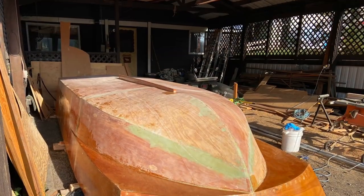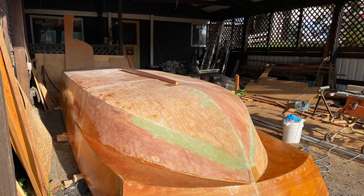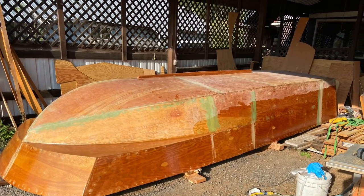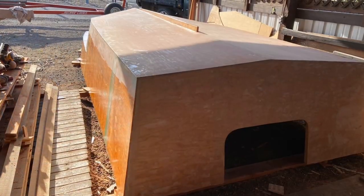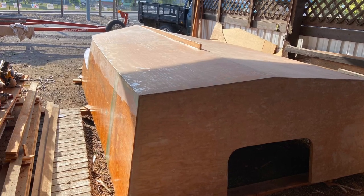We've got the back cut out for the motor and the skeg on. We're applying the last of our epoxy and fiberglass. Soon we'll be painting it.